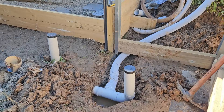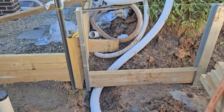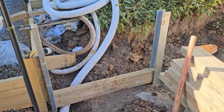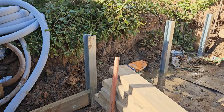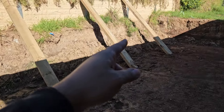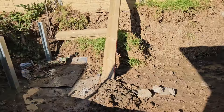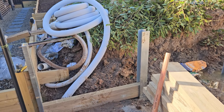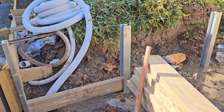Good morning guys. I want to show you how you can install the timber retaining wall on a steel post. We're doing it on one side of the house, and also for the next project in this part. But now we want to finish the first project on the left side, and also install on the side.